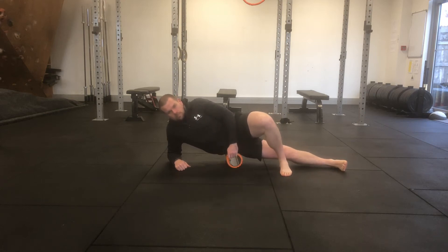For this exercise, you'll need your roller. You're going to place the roller underneath your hip, between the top of your pelvis and the bone on the outside of your thigh. You'll then begin the movement by exploring, rolling forwards towards the front of your hip, and then backwards towards your backside.